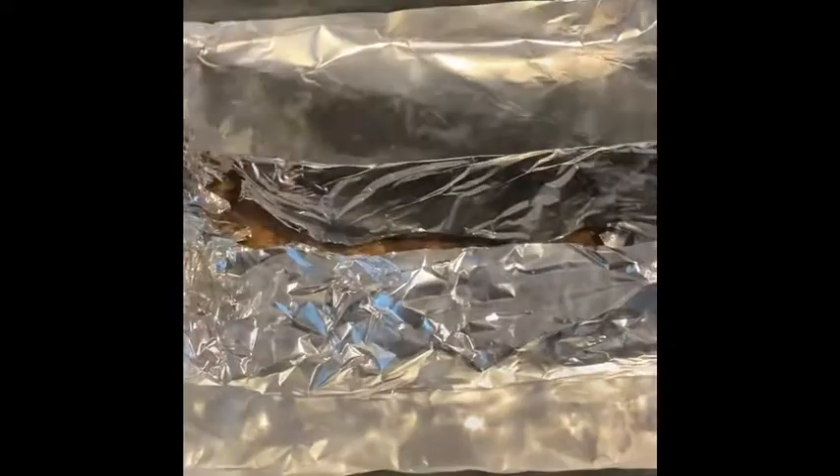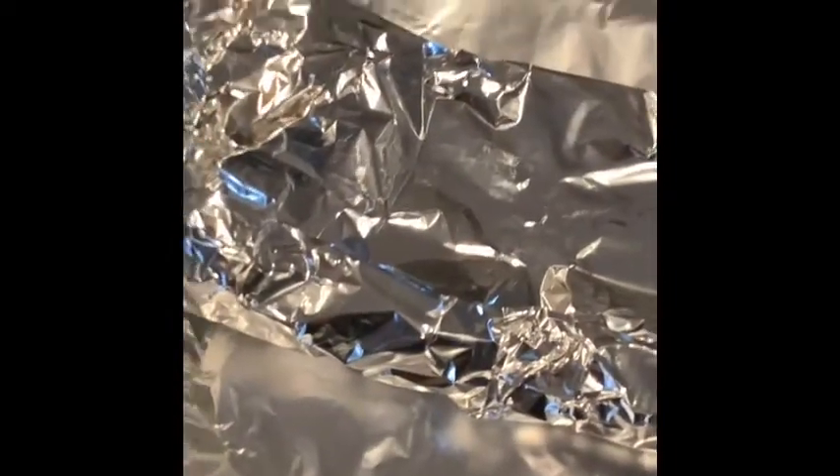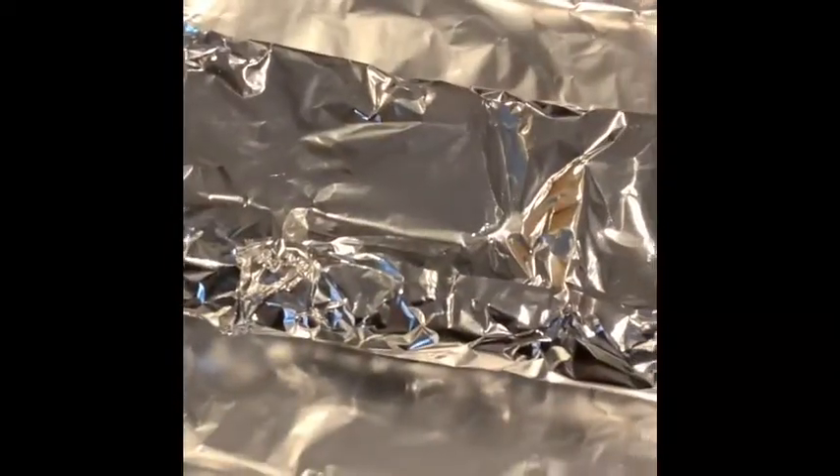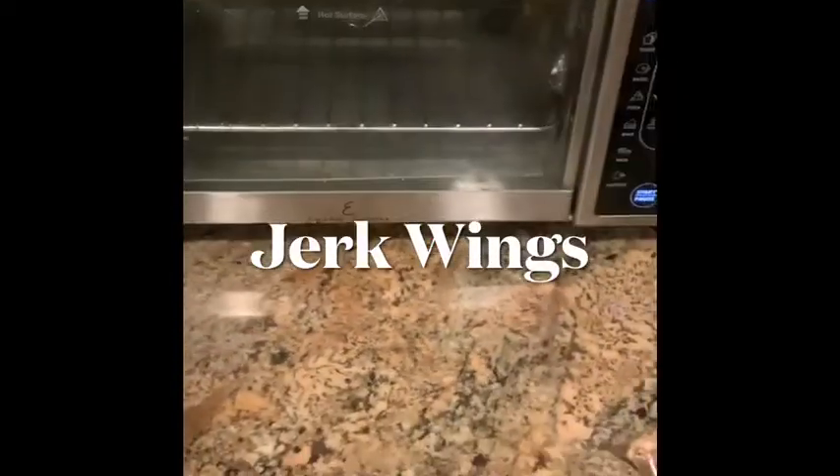So we're going to wrap this up — we got the oven on at 350, getting hot. We put the apple cider vinegar on, wrapped it up, and we're going to put it in the oven set at 350. Our oven is a gas oven and gets very, very hot, so we're going to do it on 350 for an hour, pull it out, see what it looks like, take the bones out, and then put it back in.